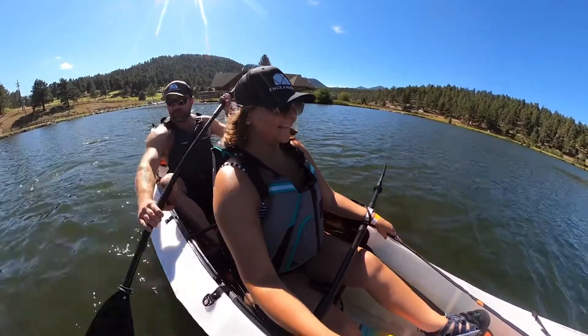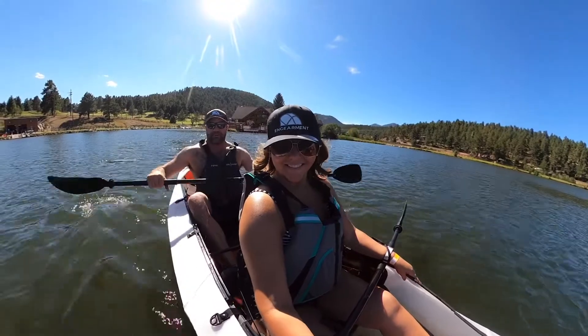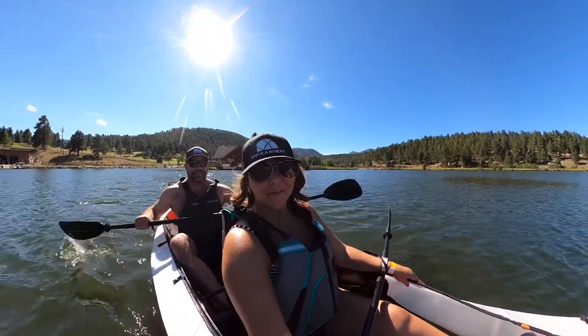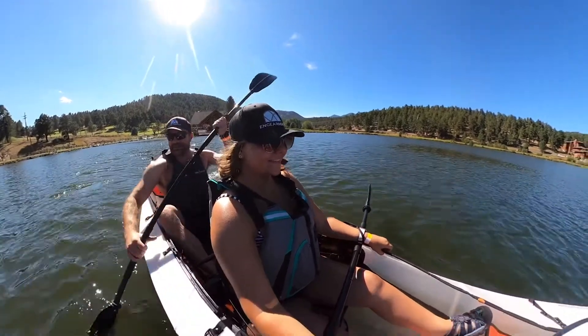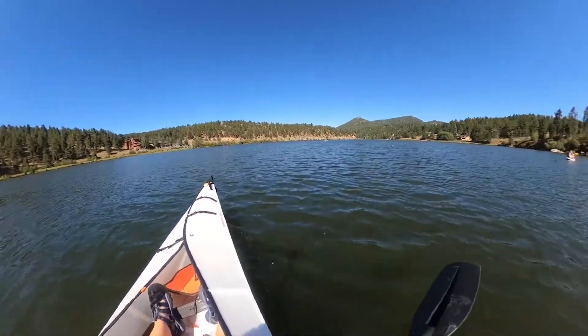We'll have links below for where to purchase and more specs, but this first run has been pretty enjoyable. Yeah, absolutely, that's a lot of fun. We're testing here at Evergreen Lake in beautiful Colorado.